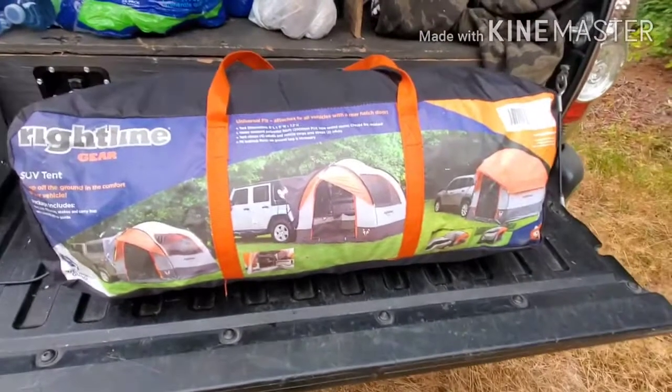Hi everybody, Overlander Benny here. Today I'm going to show you guys my Right Line Gear SUV tent, how we use it on our overlanding, what I like and dislike about it. Let's get started.